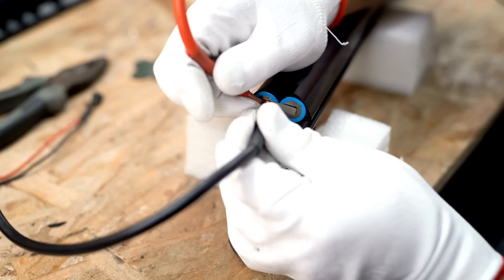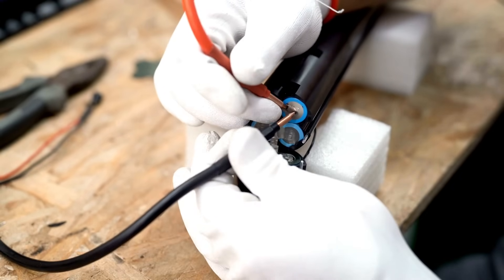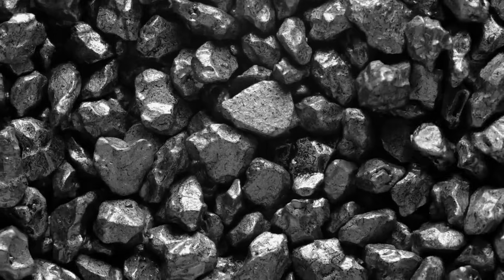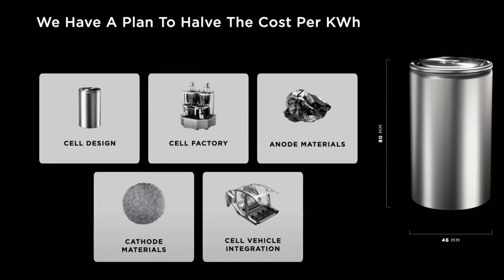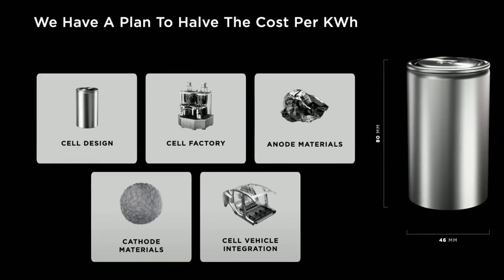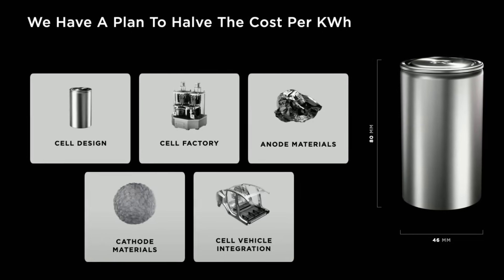It's what's inside that counts. The 4680 is a lithium-ion battery with a mix of nickel, cobalt, and manganese for the cathode materials and graphite for the anode. This is different from the initially presented 4680, which had no cobalt in the cathode and used both graphite and silicon for the anode.